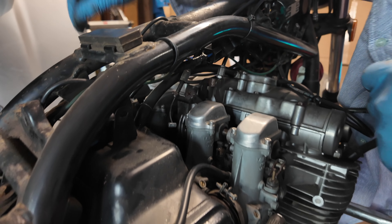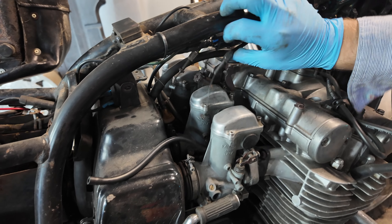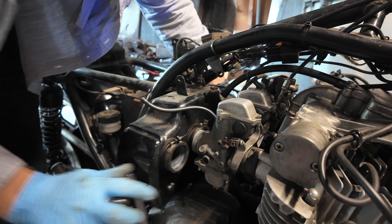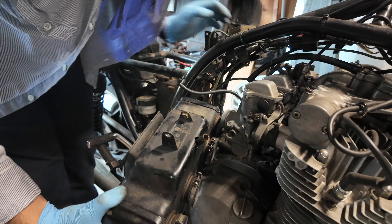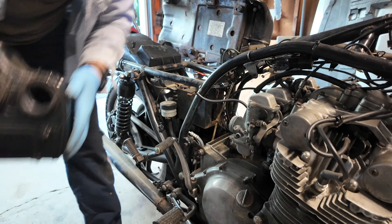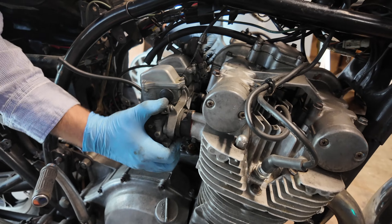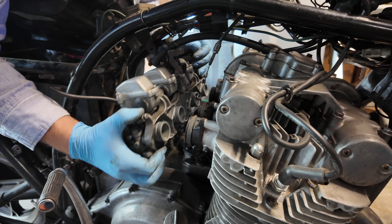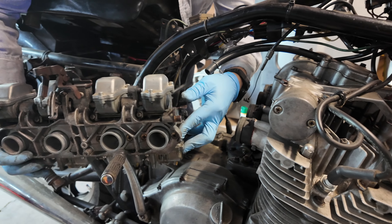Alright, here we go — one free, two free. Now just pull the carbs out. There we go — free from their tomb.